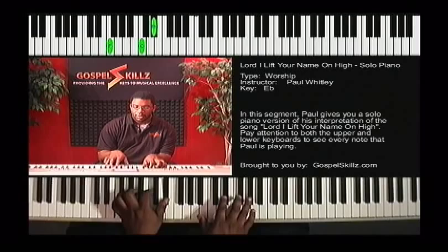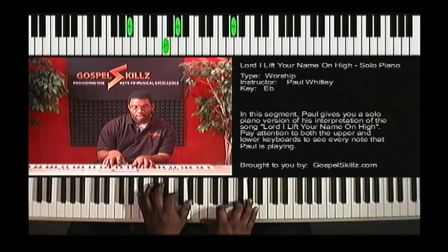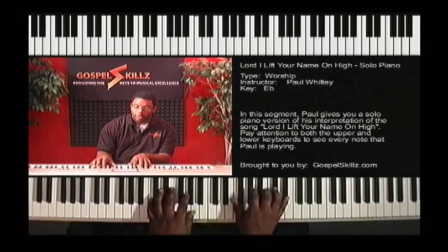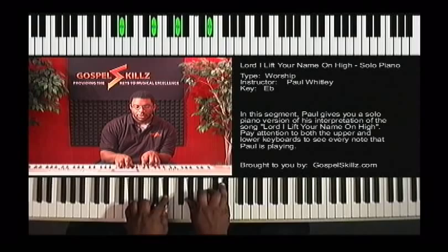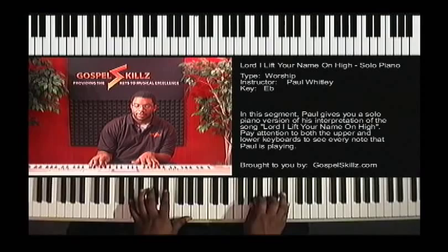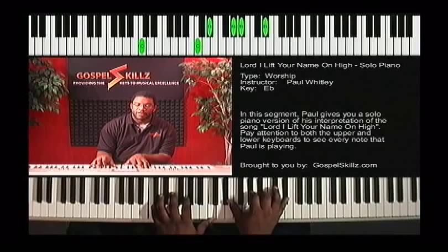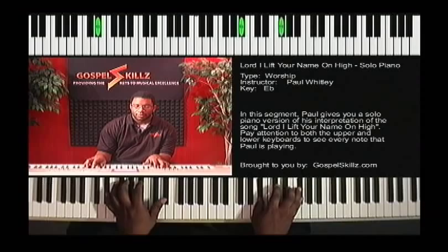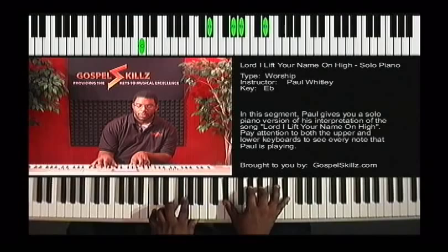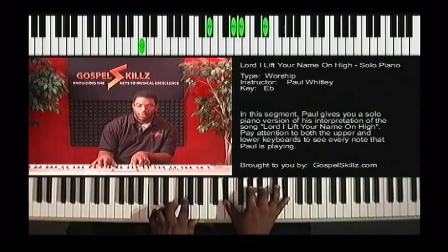Now we're doing a three-six-two change. Here is where I went kind of contemporary Christian or worshipy — that's a kind of sweet change. Depending on whether you want to be traditional or smoother, you can go two to the flat five to the five, or two-four-seven. So if you want to keep it real CCM you can do that, or more traditional.